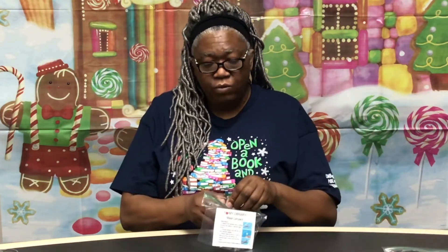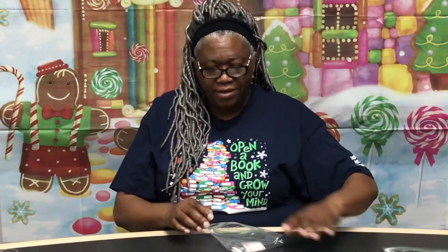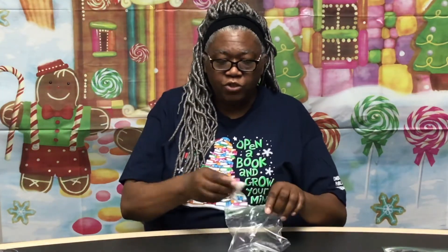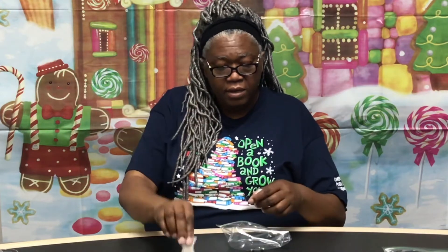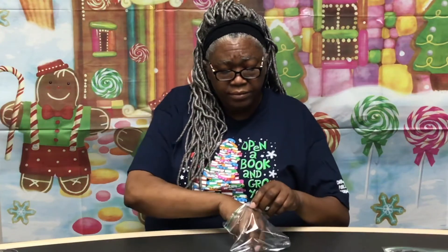You can come to the Clifftale Regional Library and pick up one of these baggies. Inside it will have the instructions — just one, two, three steps, that's it. You will get your beads, your string, and your clasp.